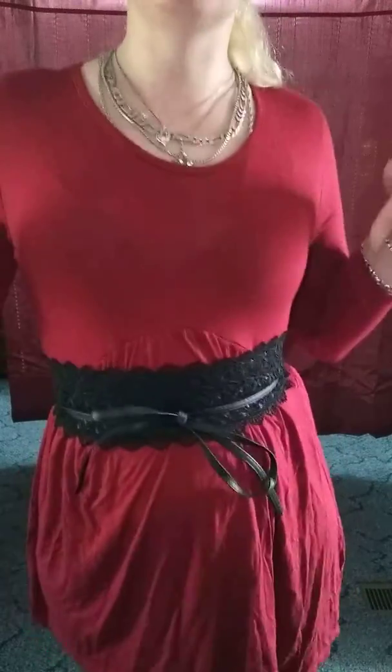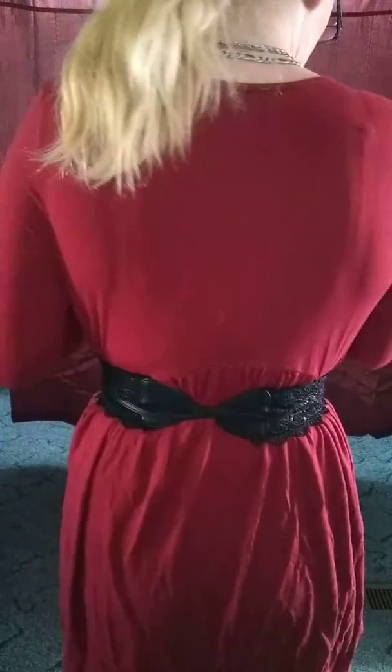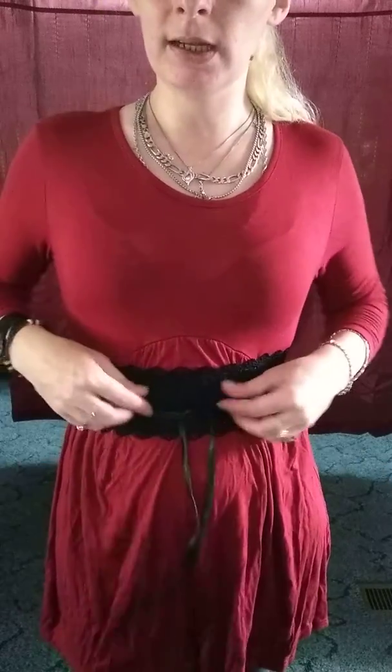Hey guys, so we got another cincher belt, and this one's very similar to another one that I have a video done on. This one is the black lace all the way around and crisscrosses in the back again. You can cinch this as tight as you want or as loose as you want.